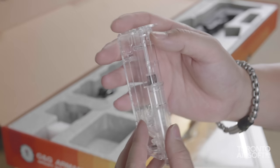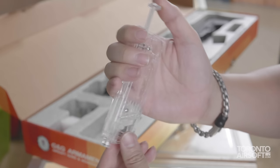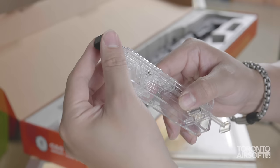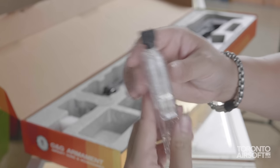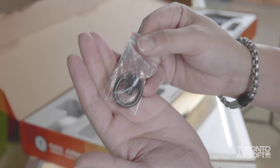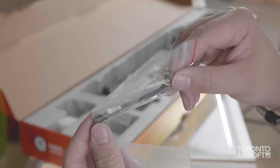Included is one of G&G's pistol-mag-sized speed loaders, and this is actually one of the best of its type we've seen on the market, with a really smooth action and solid build. You get a little plastic adapter which helps load the magazine, though it is possible without it. I'm glad they put their logo on it so you don't mix it up with others. Also included is a steel quick-release sling mount and an allen key to adjust the hop-up.